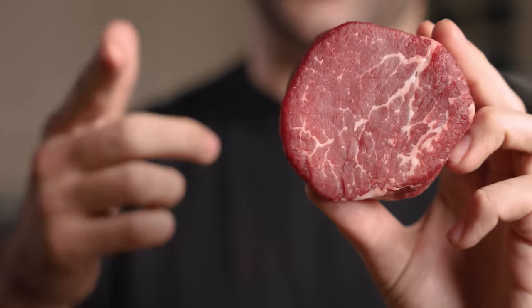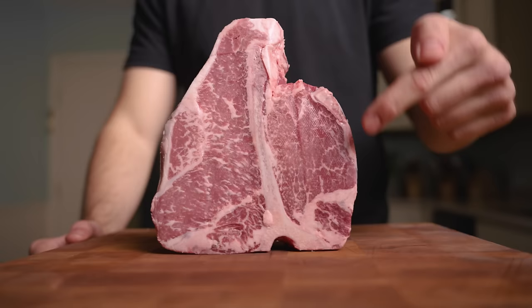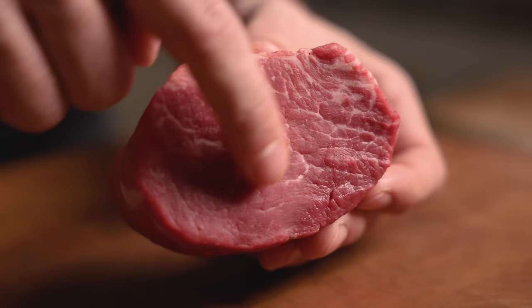This is a filet mignon, and I'm going to show you the best way to cook it. Filet mignon is a lean steak cut from the tenderloin — the same cut as the small muscle on the porterhouse. It's extremely tender and therefore the most expensive cut on the cow, but the lack of fat means it can be lacking in flavor.